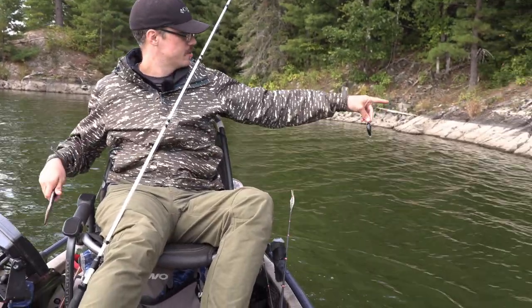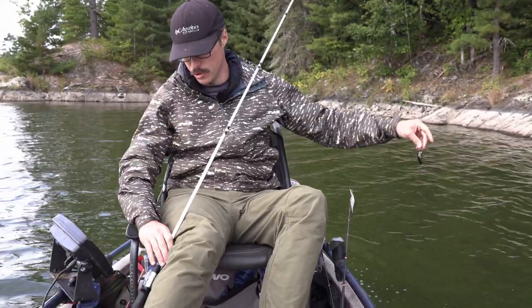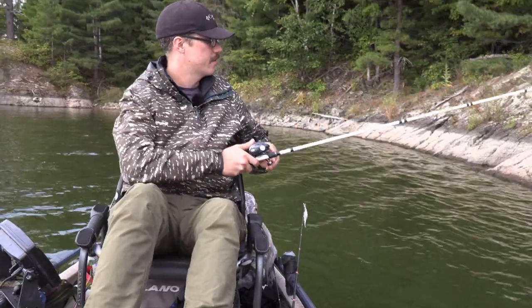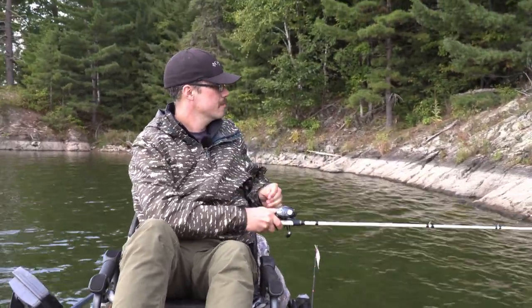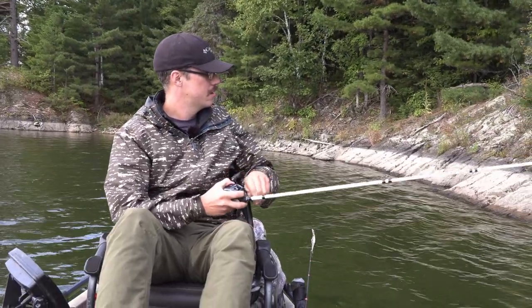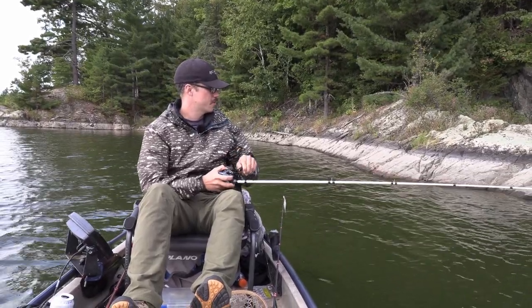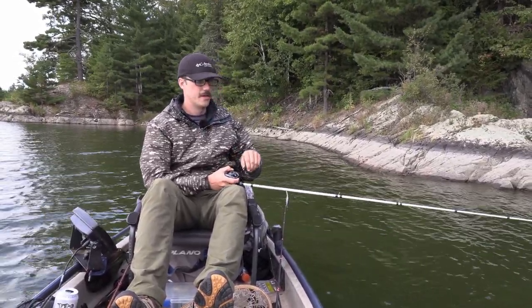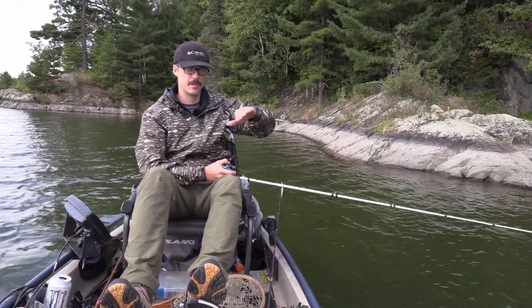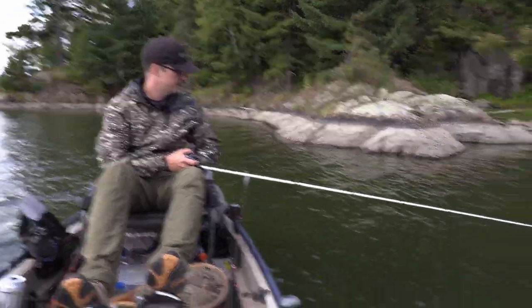I hit him right off this point — cast through and hit some mush. Sometimes you can't tell if it's a pile of weeds or a walleye by the way they fight. I'm just making contact with the bottom, just like you would fish a crankbait for bass, and then I'll let it pause once in a while. It kind of floats up and shimmies slightly — you can't always see it but it comes up like that.